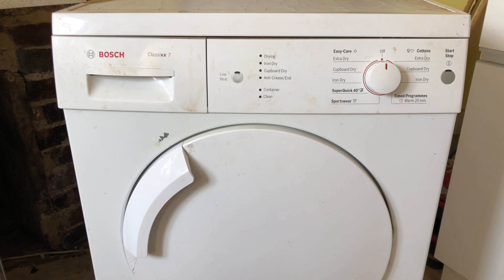Hello, this is a Bosch Classixx Tumble Dryer I've picked up at the side of the road, completely fit for scrap. This is just a first look and telling you what's wrong.